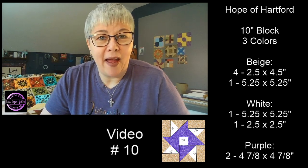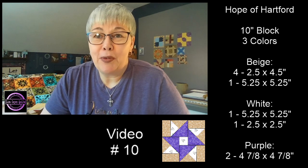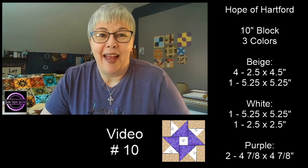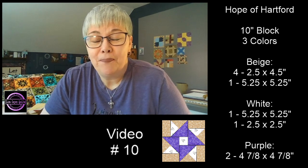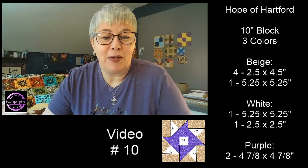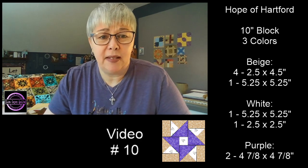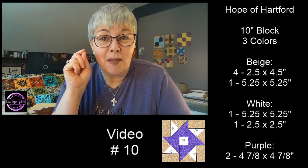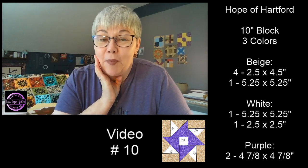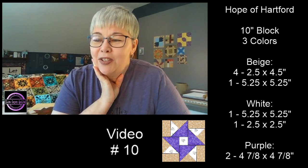We have some fun questions lined up today. This is our social hour — we're here to break the distance of social distancing. I'm just here to be a happy distraction in your day, and hopefully we learn something along the way. You should see the block we're making up on the screen, along with all of the pieces. At the end of this video I'll be putting up the pieces for tomorrow's block, so grab a pen and paper.